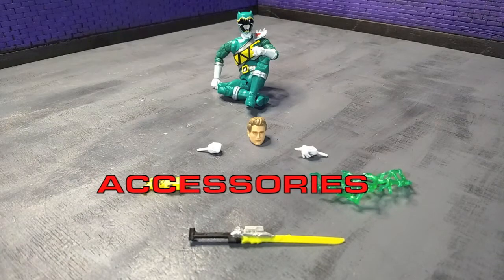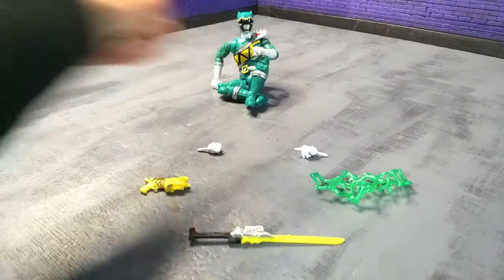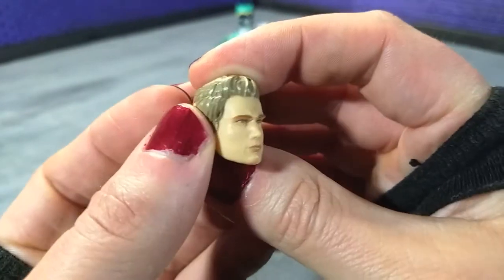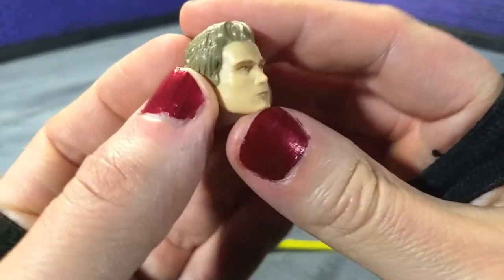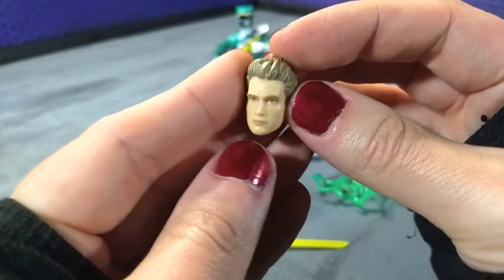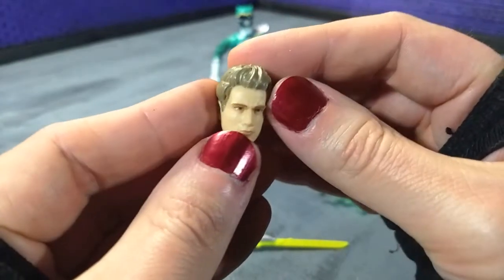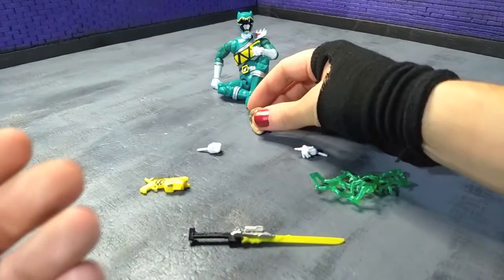When it comes to accessories, we get pretty much everything we would expect at this point with a Lightning Collection figure, and that starts off with the civilian head. We get an absolutely fantastic likeness of Riley, aka actor Michael Tabor. Every wave they just keep getting better and better with the civilian heads. I personally don't use them, but it's awesome that the actors are getting recognition in this respect, kind of being able to see themselves in plastic in such a realistic form.